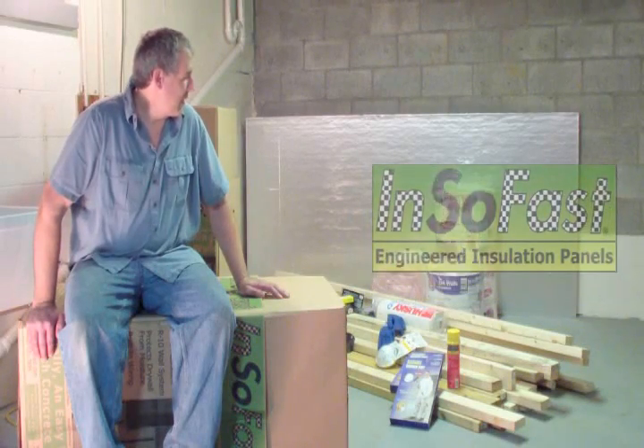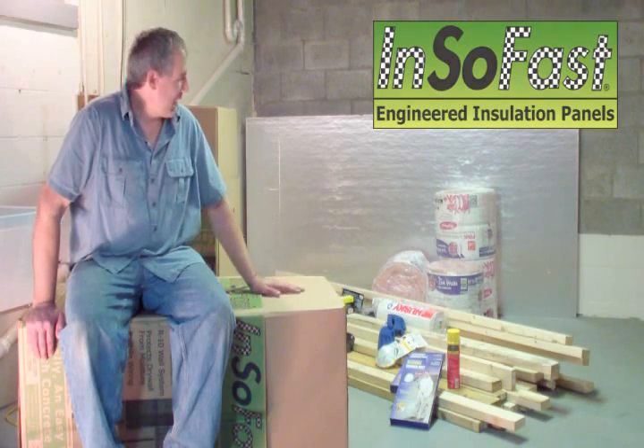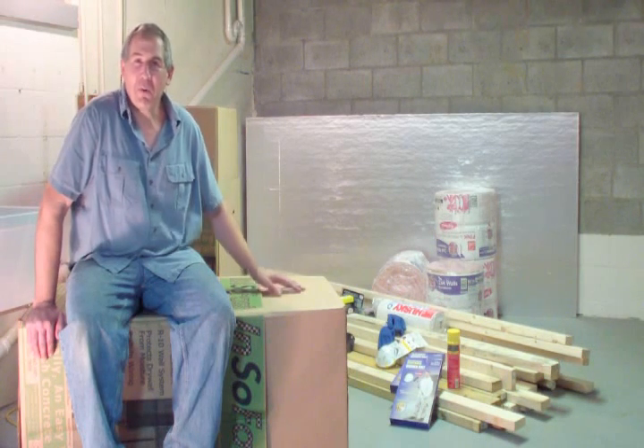Just thinking back, I used to be a professional framer, and I used to do this kind of framing stuff all day long. We really had to work hard to get that framing out, and then you're not even done with it — you still have to go back and insulate it.